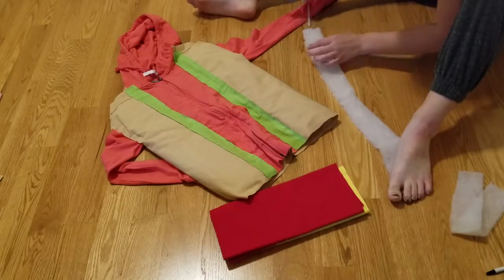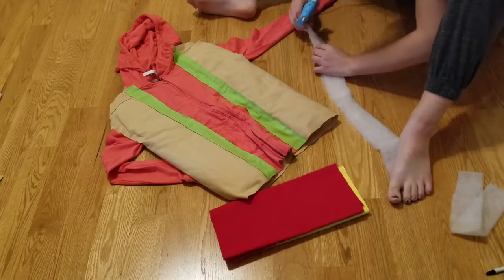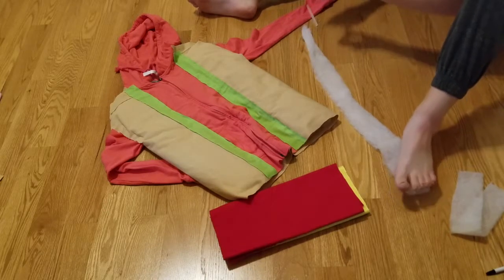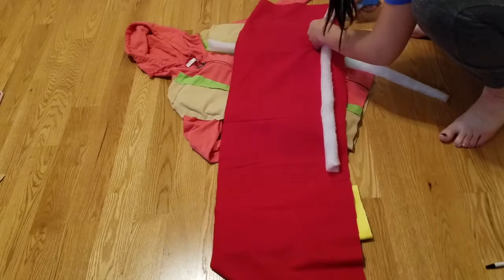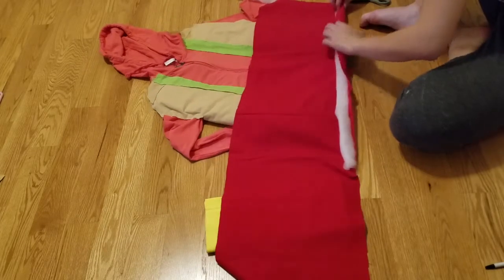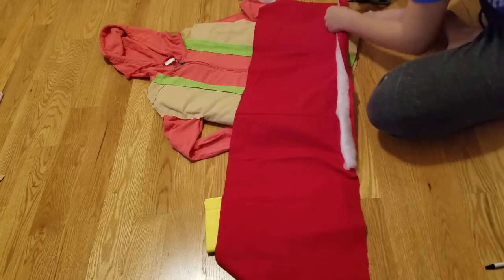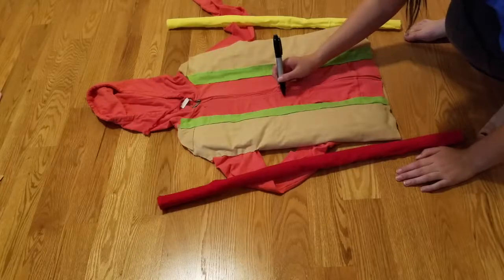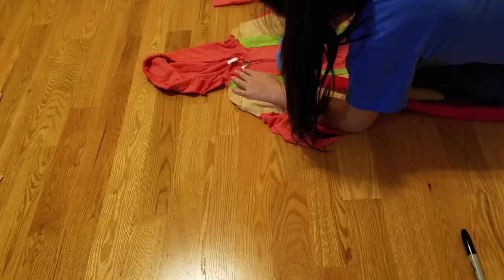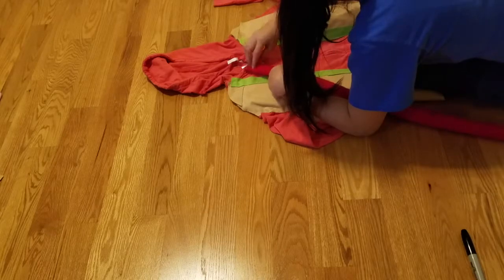For the ketchup and mustard I am taking the scraps of batting that I have and hot gluing them together so they form kind of a cylinder. Hot glue the batting down on the fabric and then roll it up and hot glue it again. Repeat this for the yellow fabric. With my sharpie I am dotting down the line where I am going to put my sauces, then I am going to follow that line with my glue gun and place down the ketchup and then the mustard.